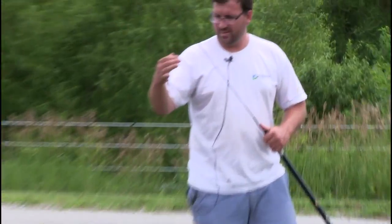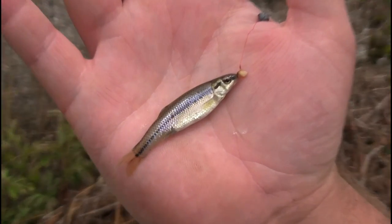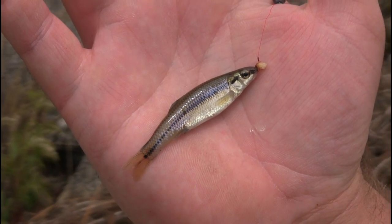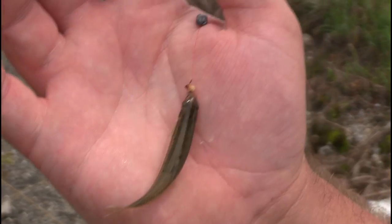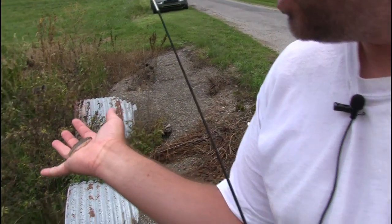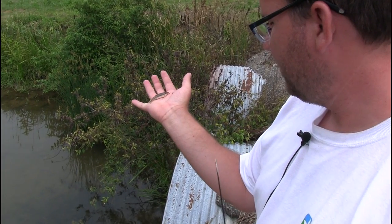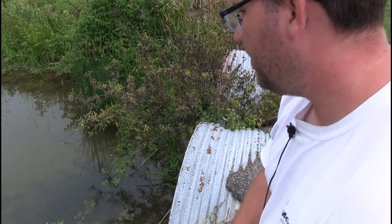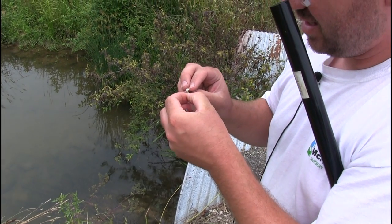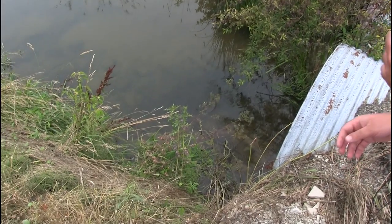This is a blunt-nosed minnow. It's got nice clean coloration, very common in these small creeks. If you can get below the creek chubs you can usually catch a blunt-nosed minnow in most creeks in the Midwest — very common little guys. They feed right on the bottom of the creek, so let's get them disconnected and put them back in the water.